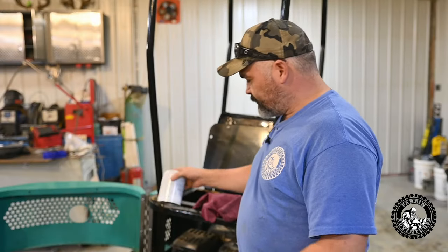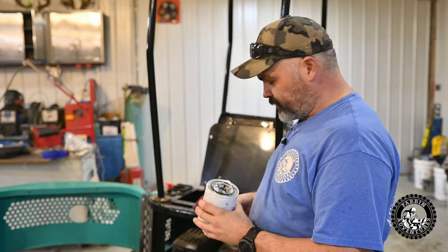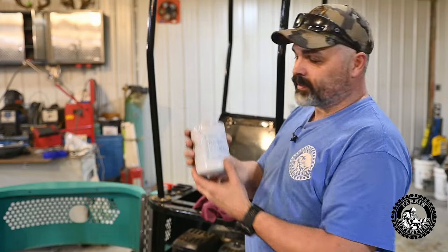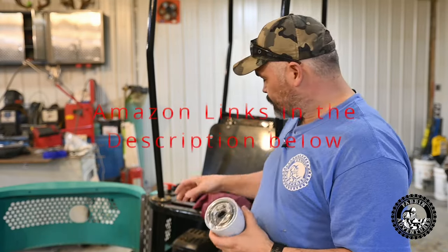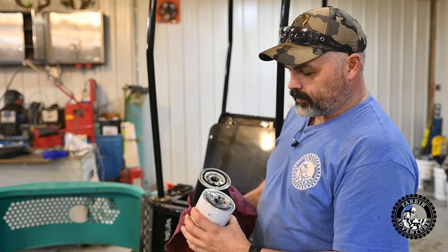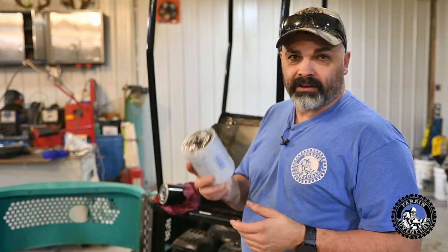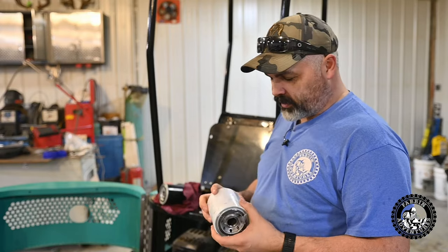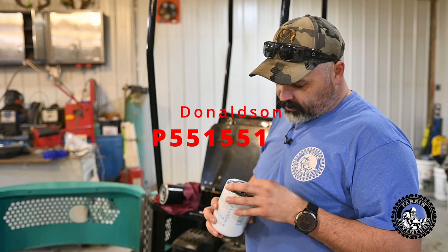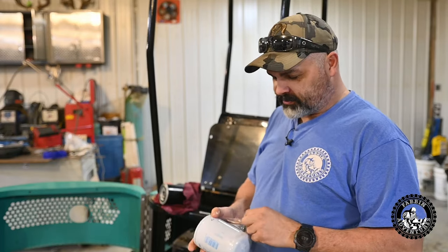I made it back from Napa — boy, what a painful experience that was trying to find a filter. Hopefully it looks like we found one: Donaldson P551551. I'm going to try it out, make sure it fits — everything looks the same, O-ring's in the same position, thread pitch and diameter looks the same. So if it threads on, it works good. I'll put an Amazon link in the description below and I'll put the part number on the screen. I was at Napa for a better part of an hour or more, looking at filters and trying this and that.